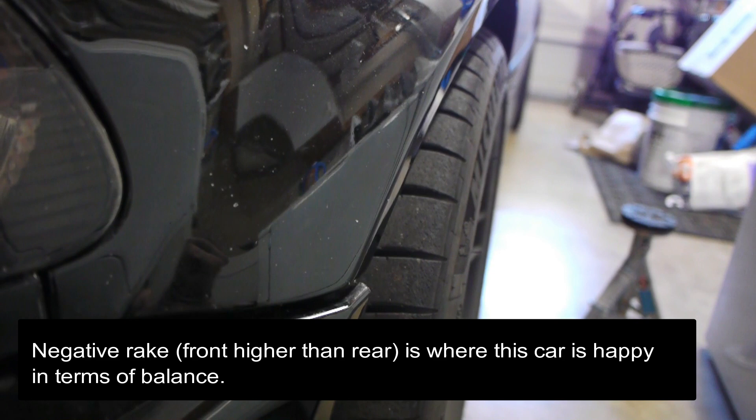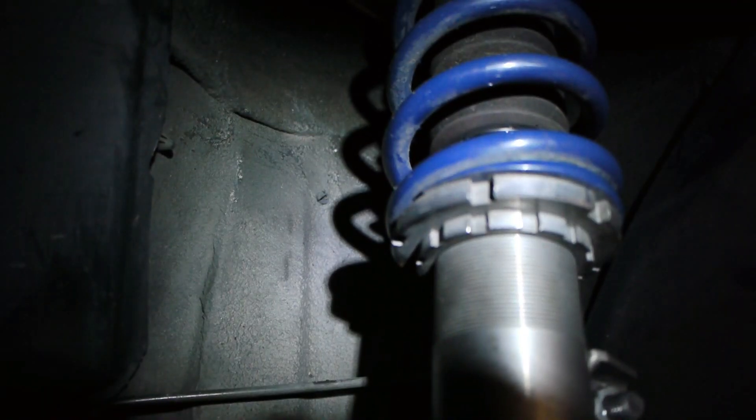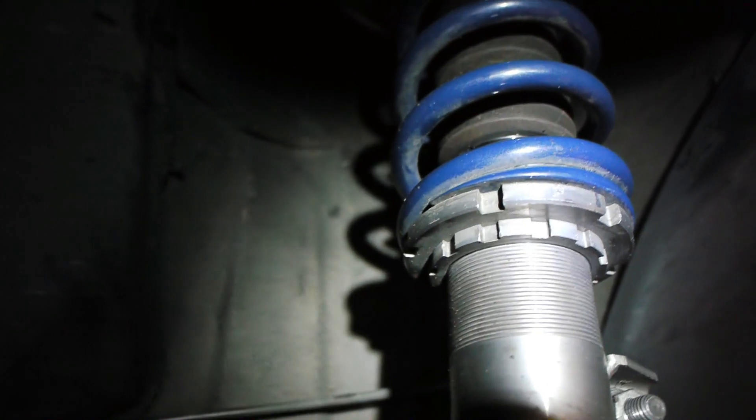Once it's all said and done, the front should be at 13.5 and the rear should be at 13. That will give me a negative rake because the front will be higher — this is kind of where the suspension is happiest, so you're not working against it. Back in the garage, car is jacked up, we're back with the Ohlins.